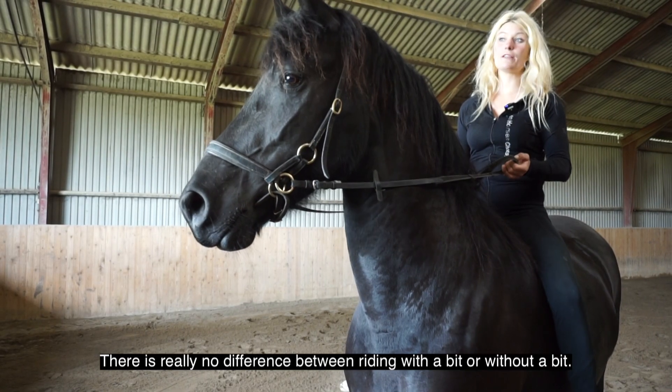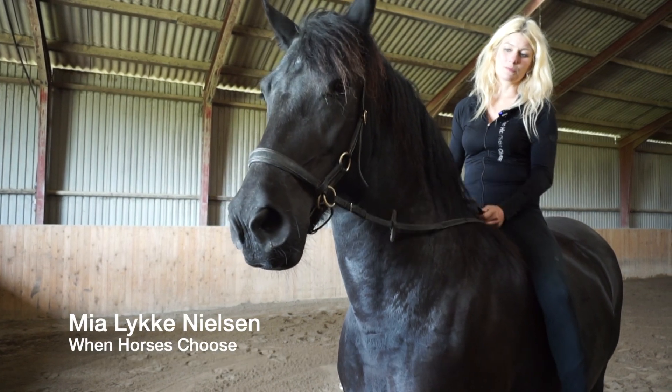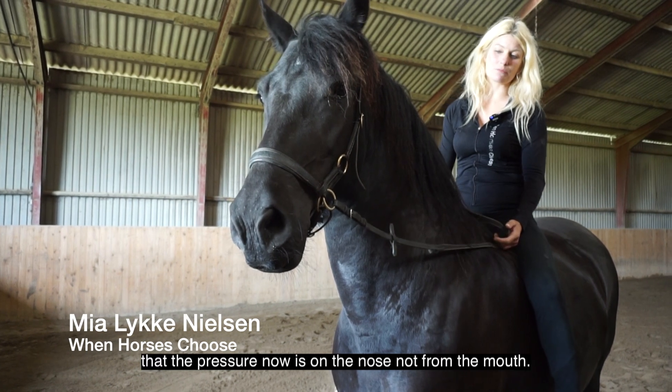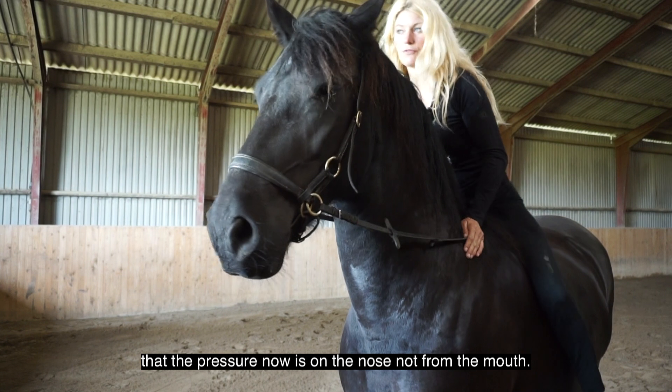There is really no difference between riding with a bit or without a bit. It's very similar and the only difference is that the pressure comes now from the nose and not from the mouth.